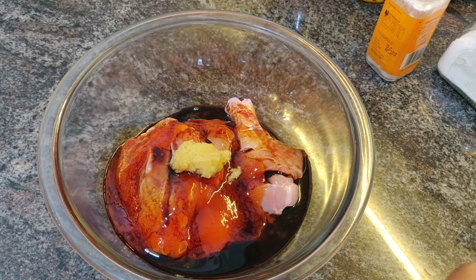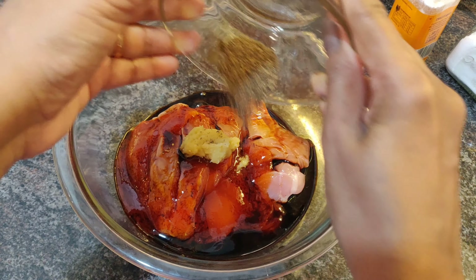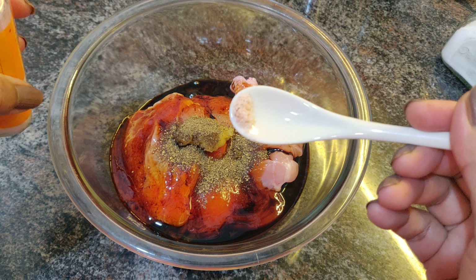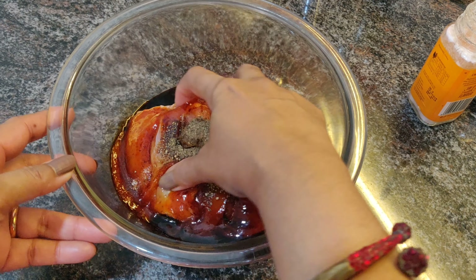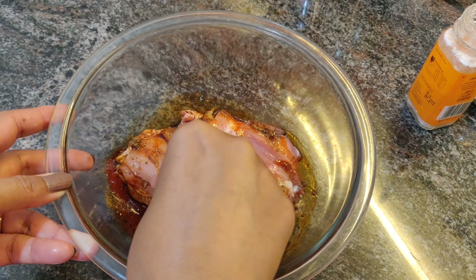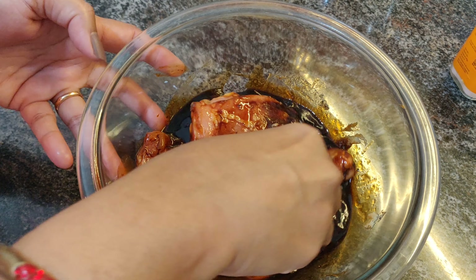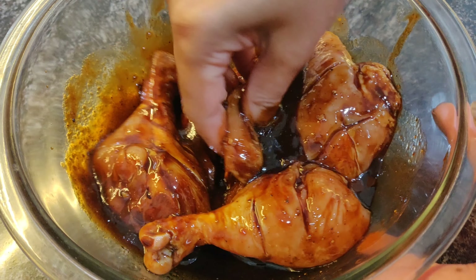We would also need to add just a pinch of salt, because we have already added soya sauce which has salt of its own. Mix this well together — ensure that the marinade gets right into the gashes of the chicken — then rest it for about 30 minutes.